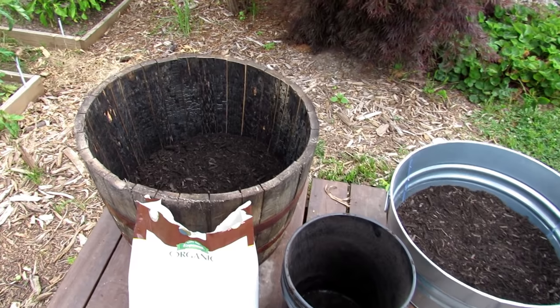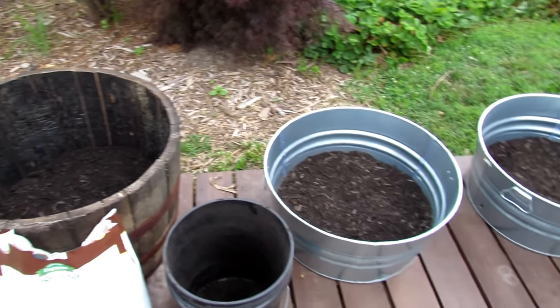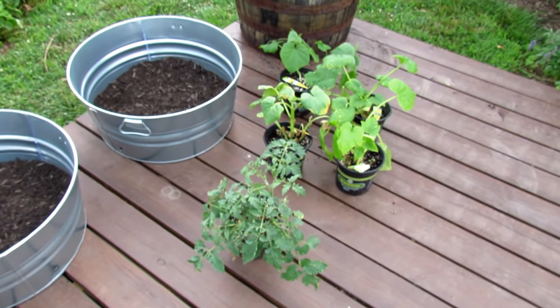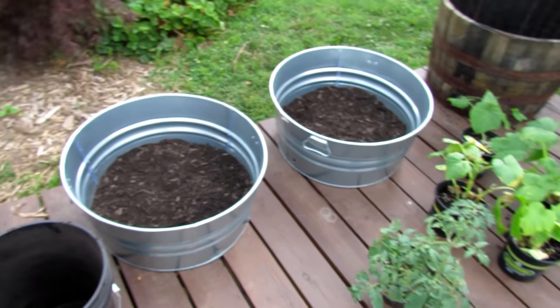You want to be planting into a container not for how small the plant is now — they look kind of cute and we could stuff a lot in there — but for how big they're going to be. We'll talk about the plants shortly.